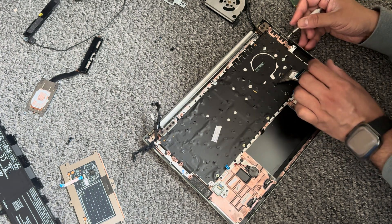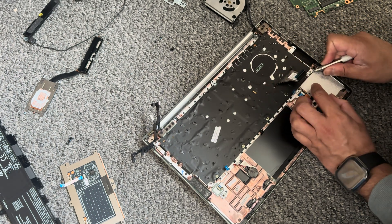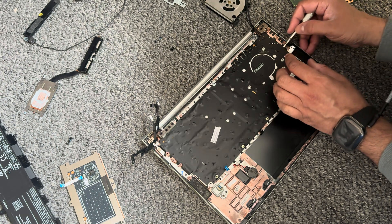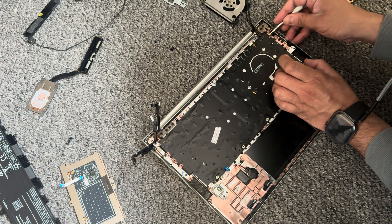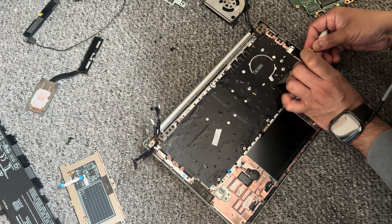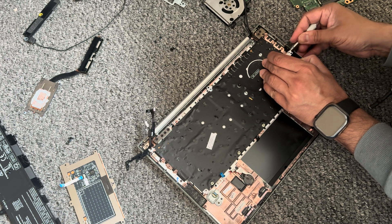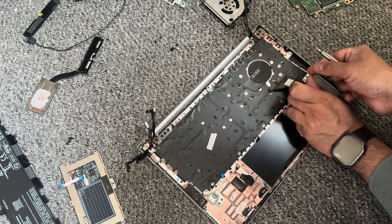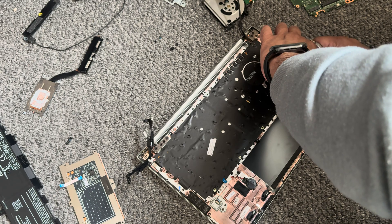I think what might work is getting a screwdriver in — probably something better than mine, I've just got this little one. There we go, so just carefully just under the tabs. If you do go down the route of using a screwdriver, just be careful. Obviously if the keyboard is damaged and not working, then you probably don't need to worry about getting it damaged.